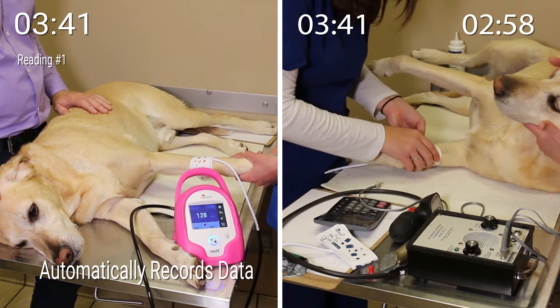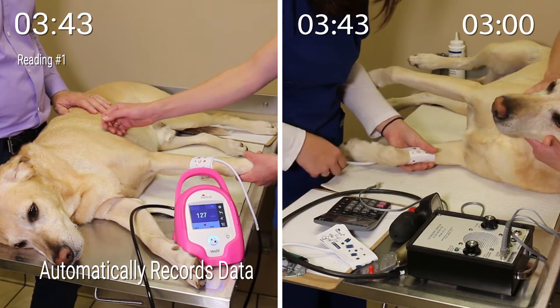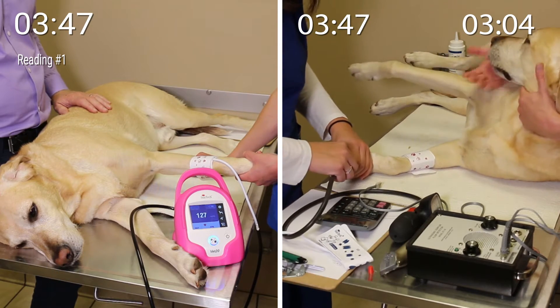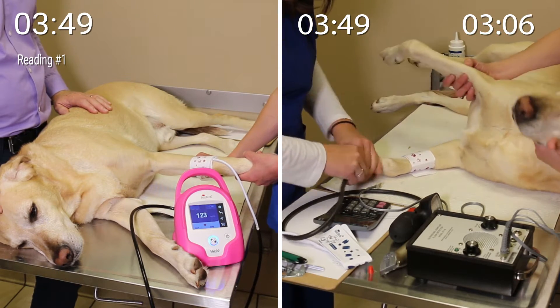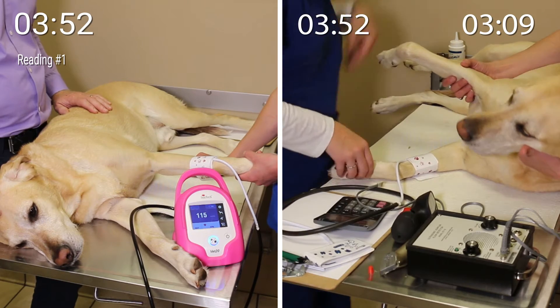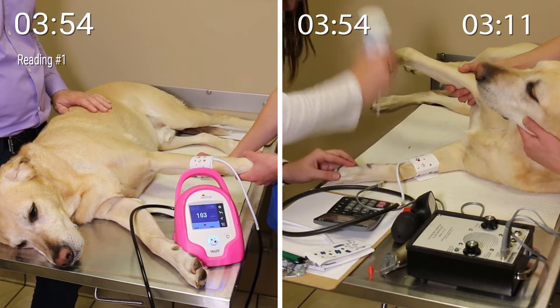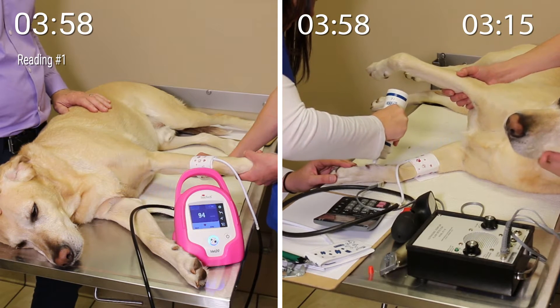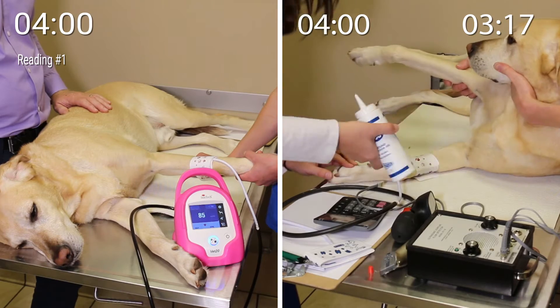The technicians on the right side have sized Tucker for a blood pressure cuff and will now re-attempt to use the Doppler crystal. She is reapplying the acoustic gel, which is important because it conducts the ultrasound waves to the crystal. Gel is placed on the concave side of the crystal, and once it is applied, the crystal is placed firmly against the skin above the artery.